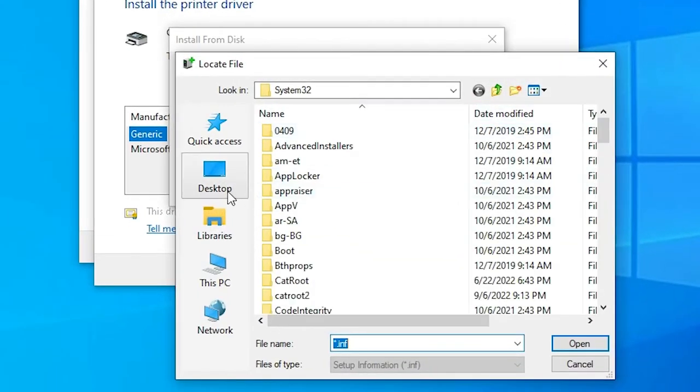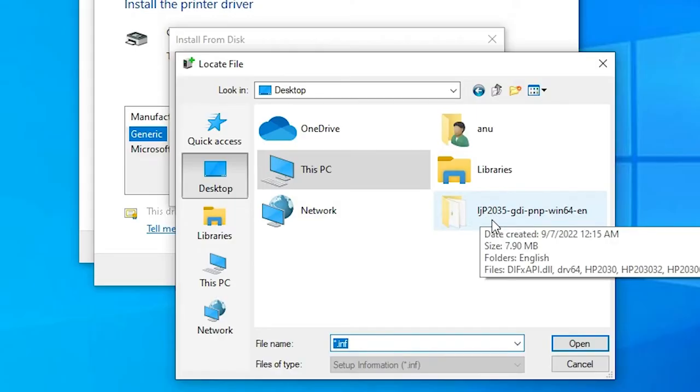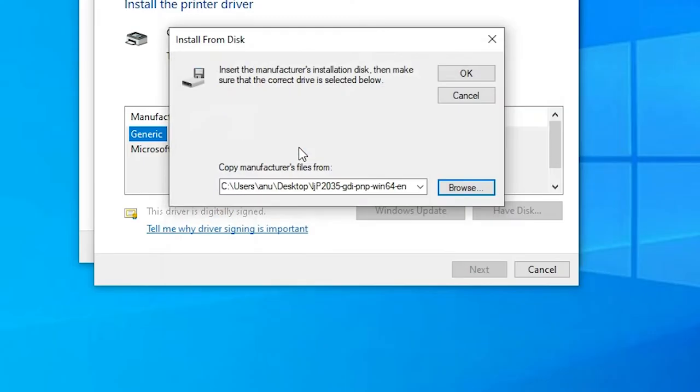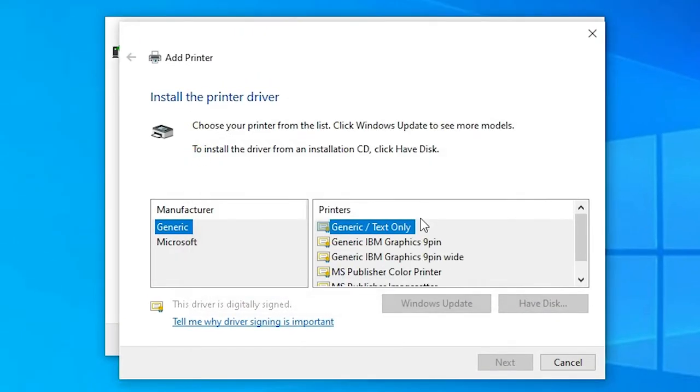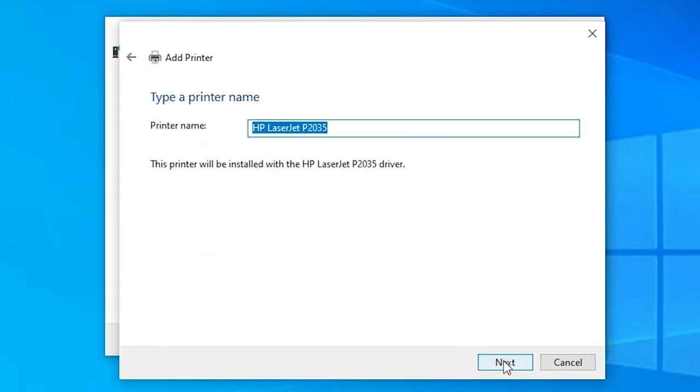Click 'Browse' and navigate to the desktop. On the desktop you will find our setup or printer setup file — double-click on it. Here are our HP P2030 series drivers — double-click and click OK. We find two drivers: for P2035N and P2035.